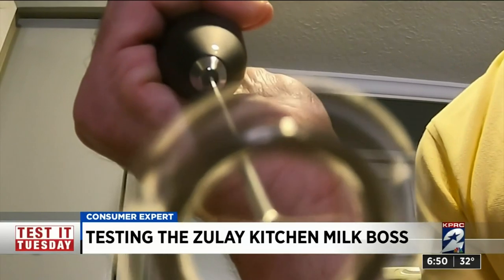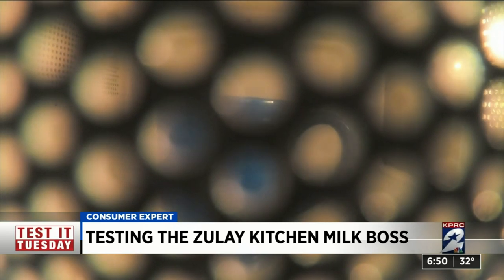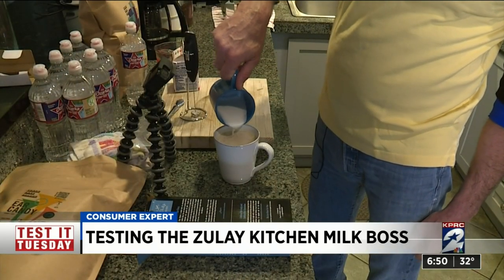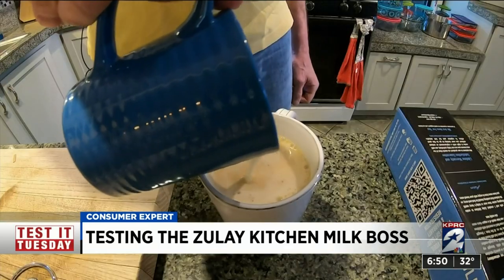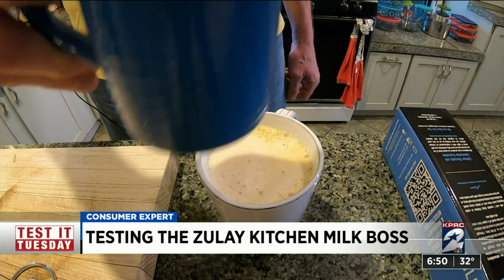What it doesn't do that espresso machines will do is steam your milk and heat it up. So you'll have to heat the milk before you froth it with the Milk Boss. Walters didn't seem to mind the extra step — he said he didn't have the art down, but it looked great. A perfect flat white on his first try.